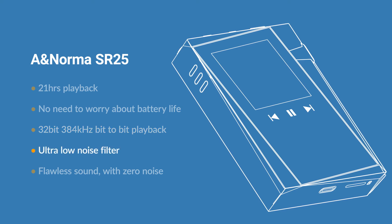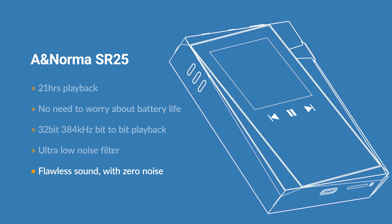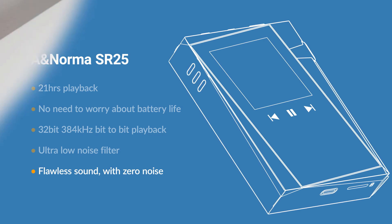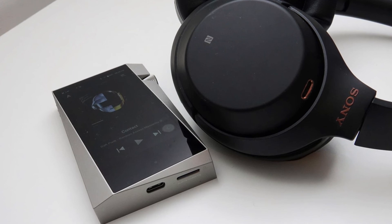The result is an ultra-low noise filter that allows you to experience Astell & Kern's flawless sound with zero noise on the SR25. Astell & Kern's pursuit is to provide a natural and original sound without distortion.